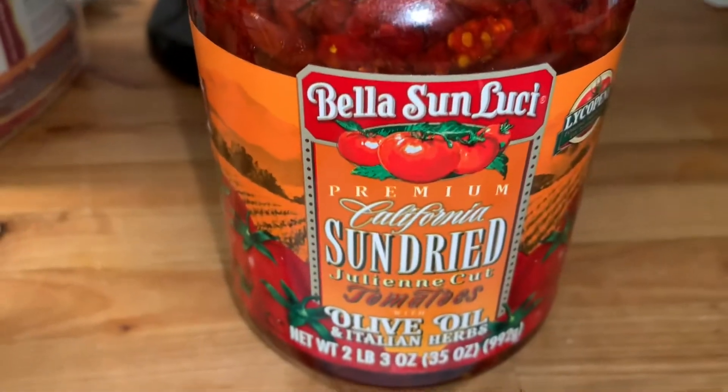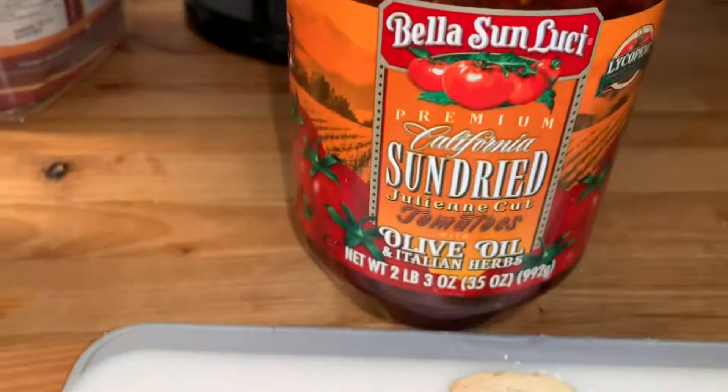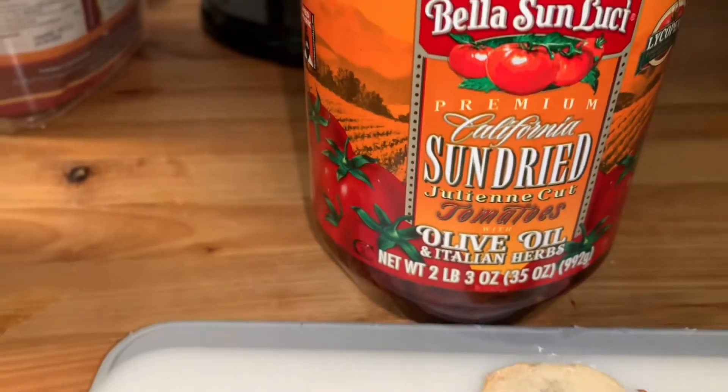Here's another additional thing you can do to add to these, and this is wonderful. This is a Bella Sunlucci Sun-Dried Tomatoes, also from Costco.